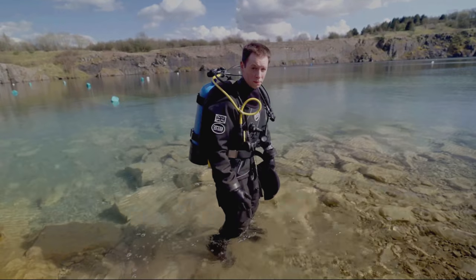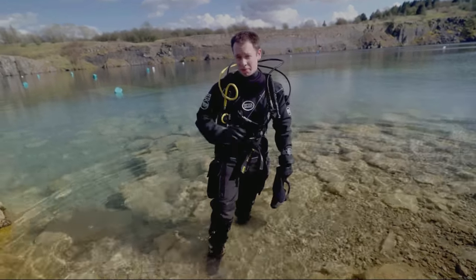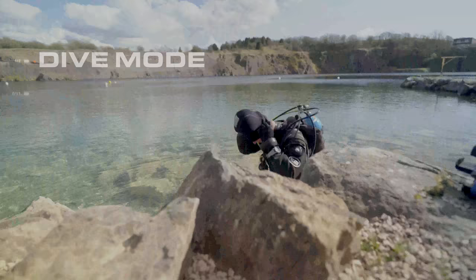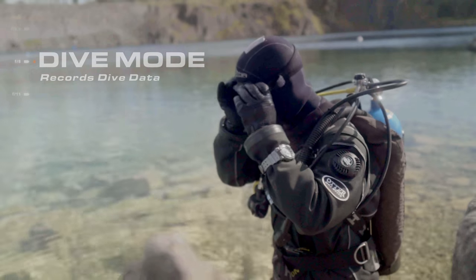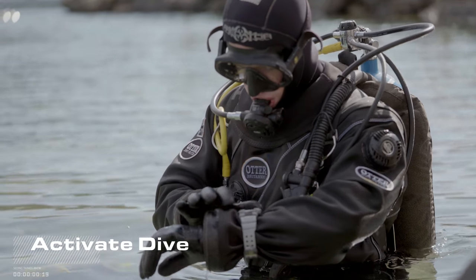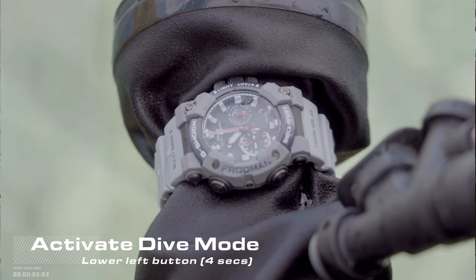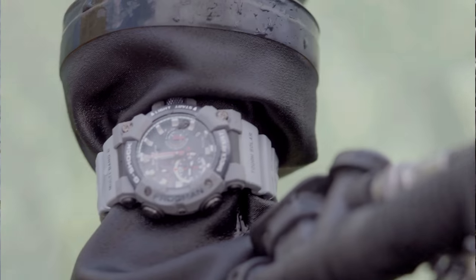But that's not all. The new analog display now has features that assist you whilst underwater, starting with dive mode. Holding the lower left button for 4 seconds activates dive mode. The watch's hands will then automatically move together, displaying the elapsed time.